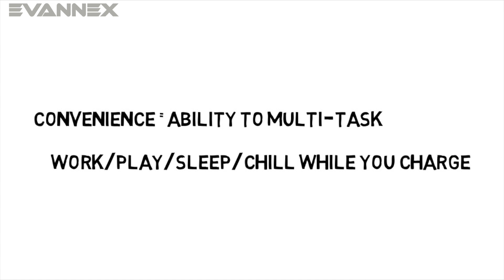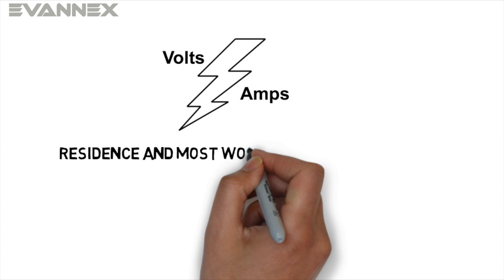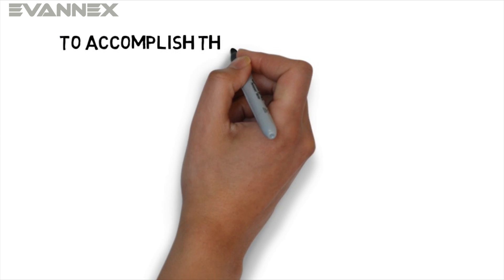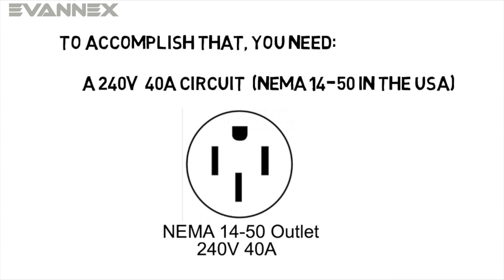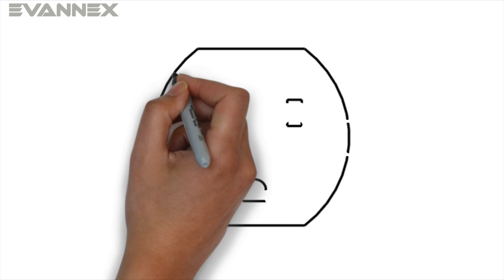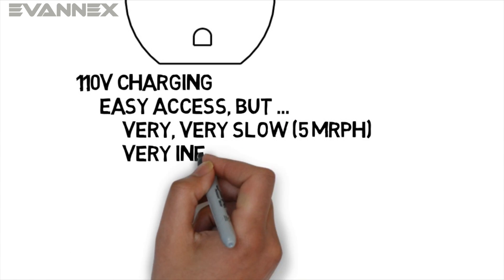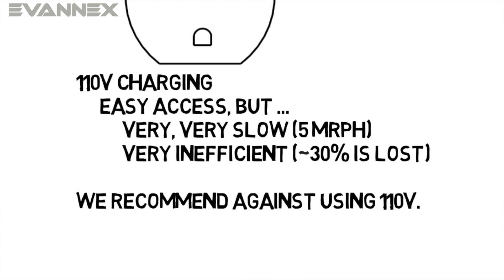Let's return to charging at your residence. You want a charging circuit that provides enough volts and amps to deliver electrical power to your battery quickly. In a residential setting, you should strive to achieve charging speeds in the range of 25 to 30 miles of range per hour of charging. To accomplish this, you'll need a charging circuit that is 240 volts and 40 amps, sometimes referred to as a NEMA 14-50 circuit or class 2 charging. You can get away with other circuits that provide fewer volts and amps, and in a pinch even use a 110 volt 20 amp wall outlet, but that's extremely inefficient — you get about five miles of range per hour of charging, and you can only charge at about 70 percent efficiency. We recommend against 110 volt charging except in an emergency.